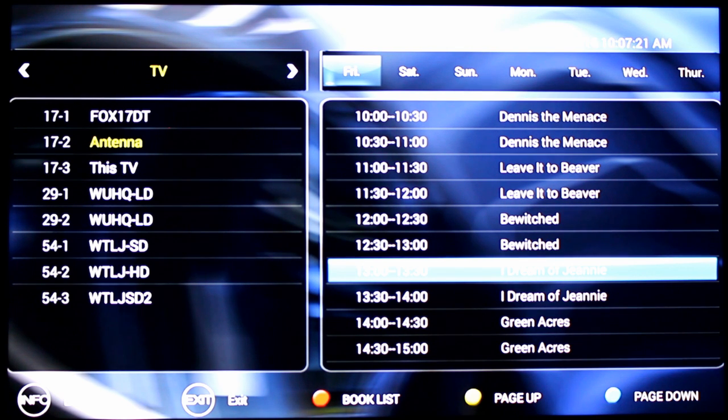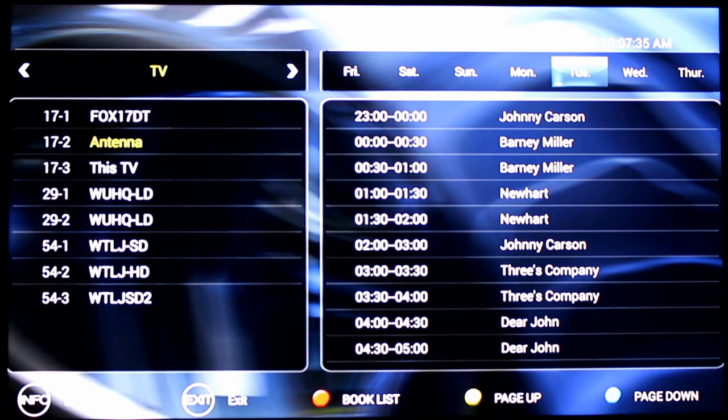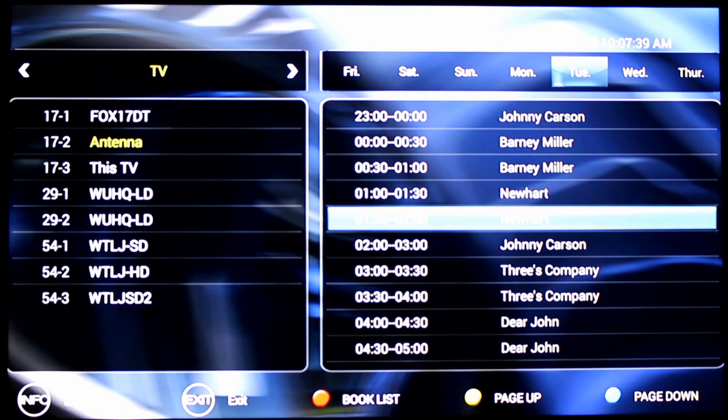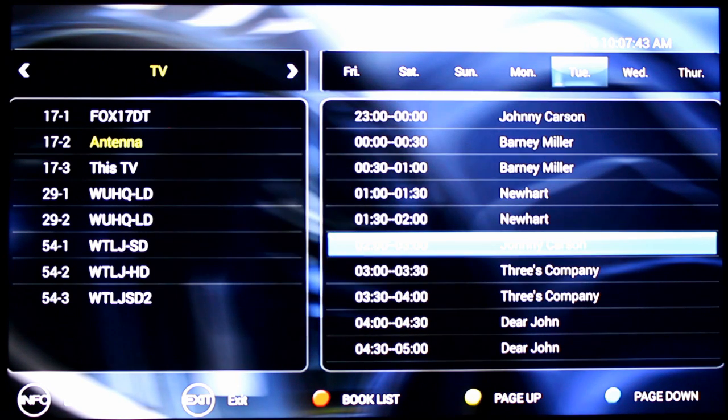It's kind of a basic episode guide — not a ton of info, but it's free. Often these DVRs charge you a lot of money to get access to episode guide info, and this one gives you several days worth of it. It's Friday today and I can go all the way to Tuesday — it's loaded up content right here. Johnny Carson — classic right there. Click on that and hit save.